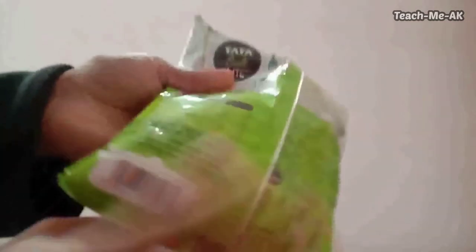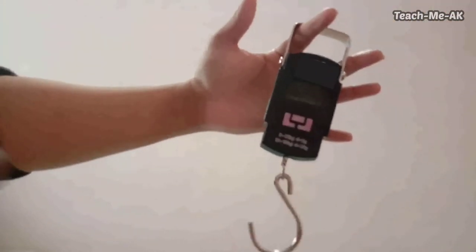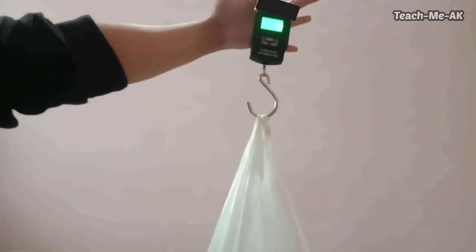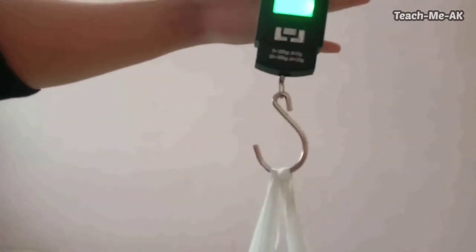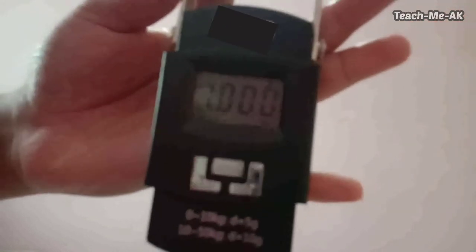Let me show you with a small experiment. I'll take a salt packet of 1 kg and try that for you. I'll put it into a carry bag which will help insert it into the luggage weight checking device. Now, putting the carry bag into the device — it is precisely showing a weight of 1 kg, matching the weight of the salt I put in.